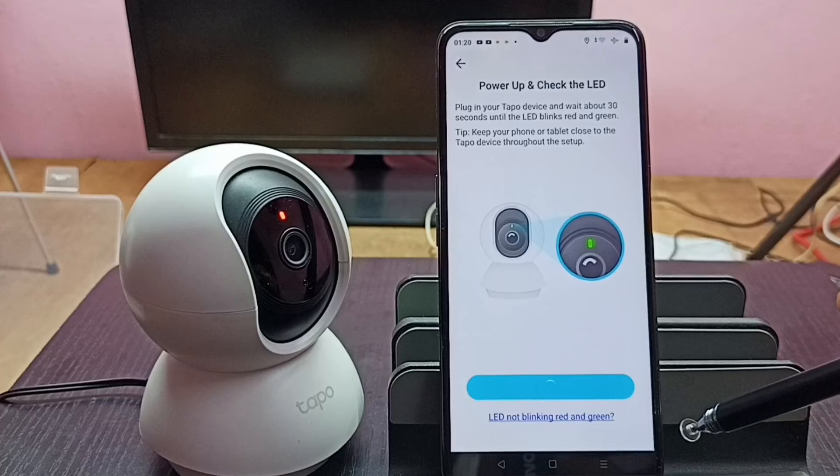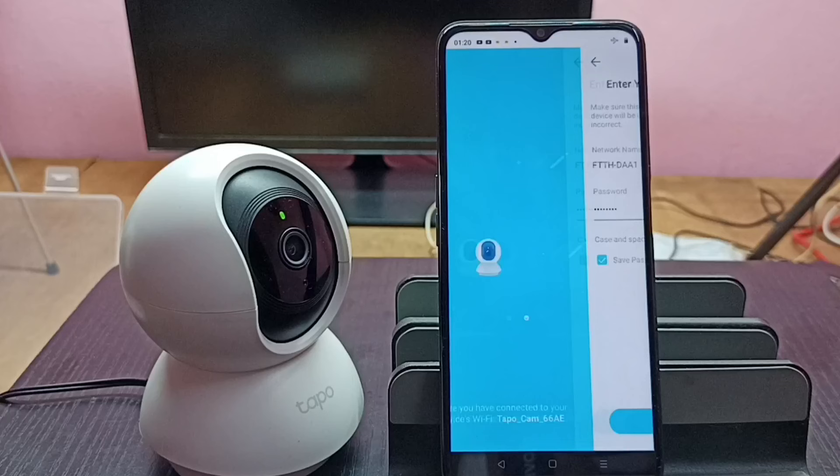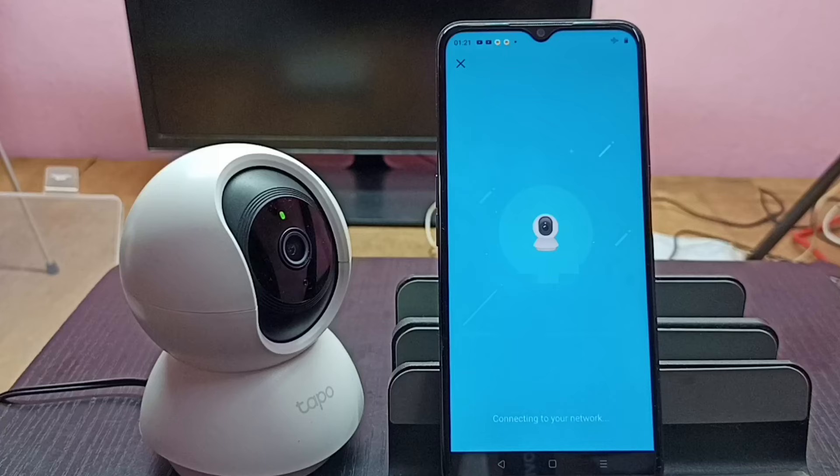Then tap on Connect. Now it's connecting. It's now connecting to the Wi-Fi network, so please wait.